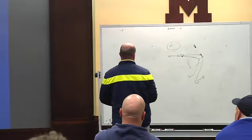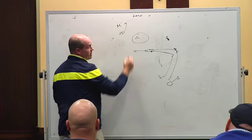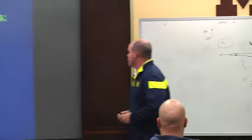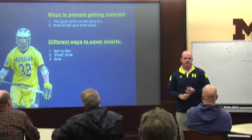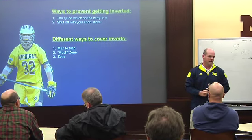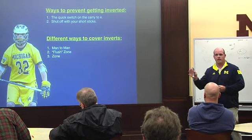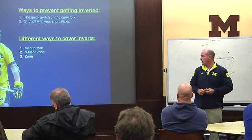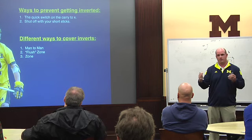Another thing: if they have this midi behind the cage and you have your short stick there behind, as the ball's moving and going to him, just shutting him off if you're really worried about it. Different ways to cover the invert — obviously we could stay man-to-man. I'm going to hit you guys some of our rotations and technique, the way we slide when the ball's behind. Our flush zone is basically a zone where you're zoning behind the ball, and after one pass you're breaking back into your man-to-man. And then I'll go over our inverted zone.